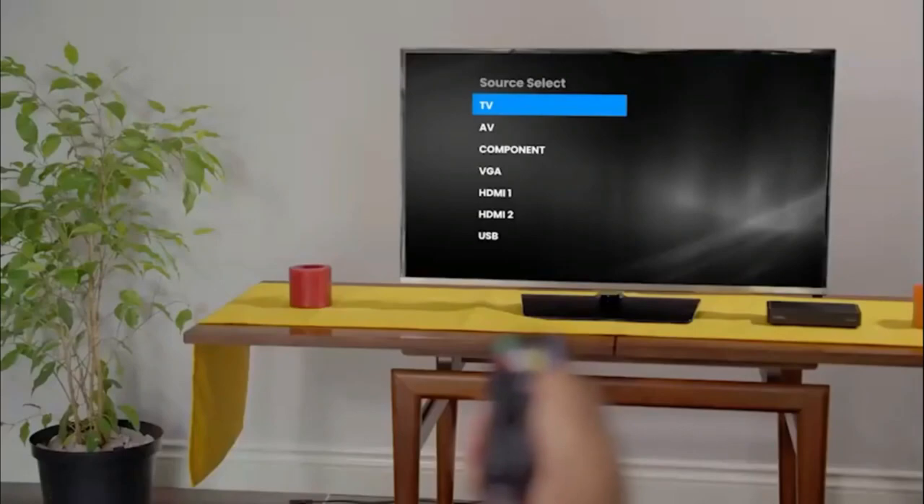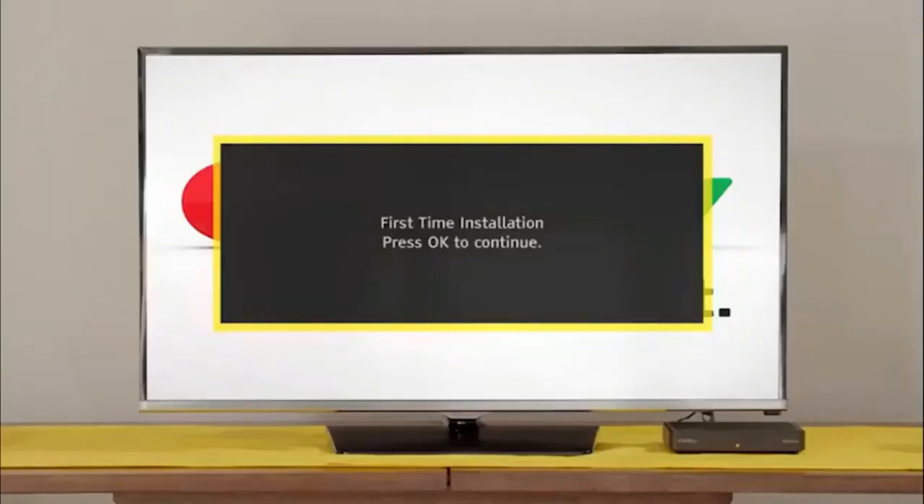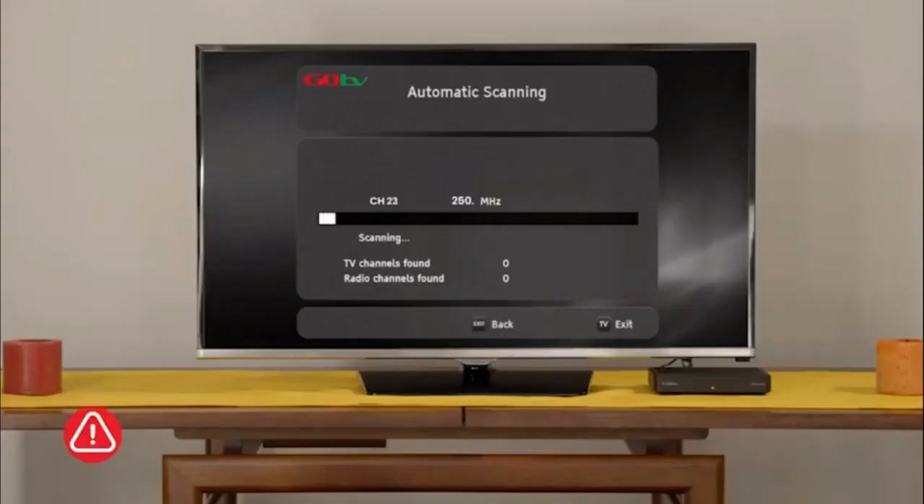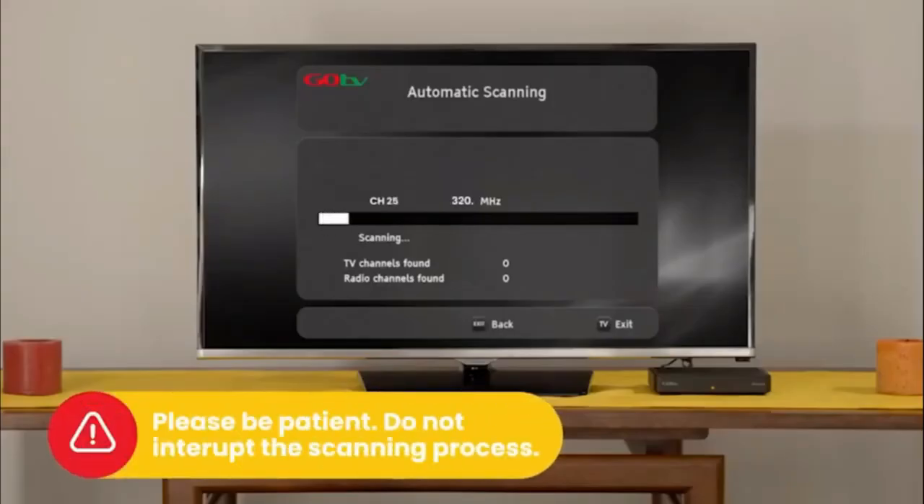Switch the TV on and select the input your GoCoda is connected to. After a few moments, the GoTV logo will appear, followed by the setup screen. Select your language preference and the country you are in. Next, on the active antenna menu, select Power Off. The screen will change to automatic scanning.